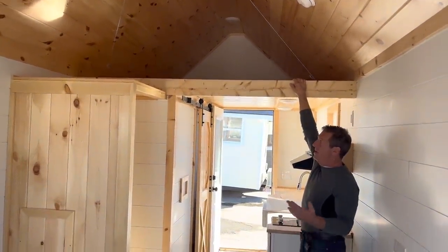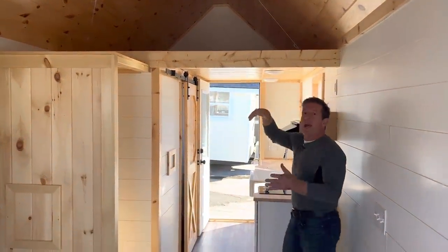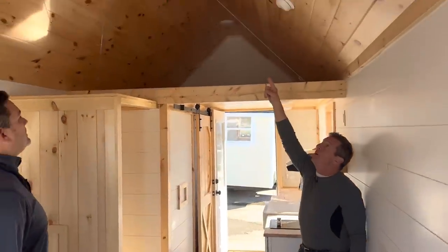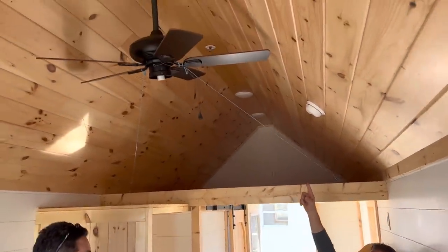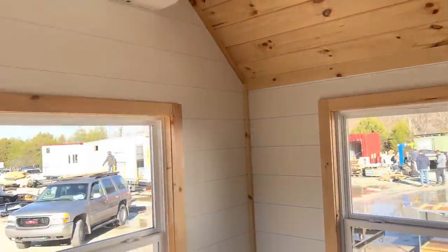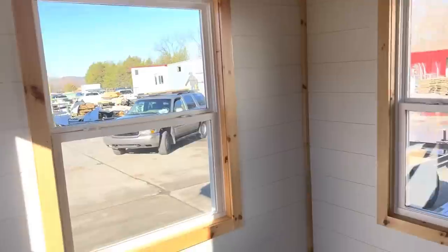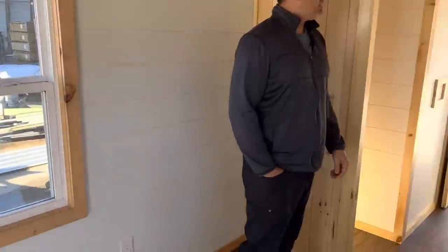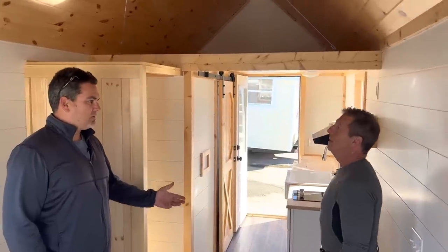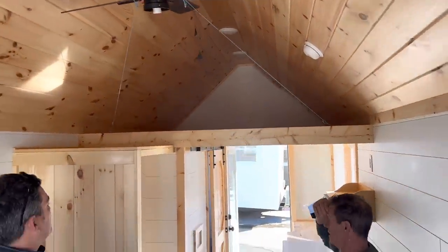The upper area is accessible via a ladder, but we don't call it a sleeping loft since there's no egress — it's really storage. We also have a sprinkler system up here, plus water and a mini split, and those come with all of our models. You get the mini split and sprinkler system — this home is move-in ready. That upper area is a ton of storage for clothes, holiday items, and more.